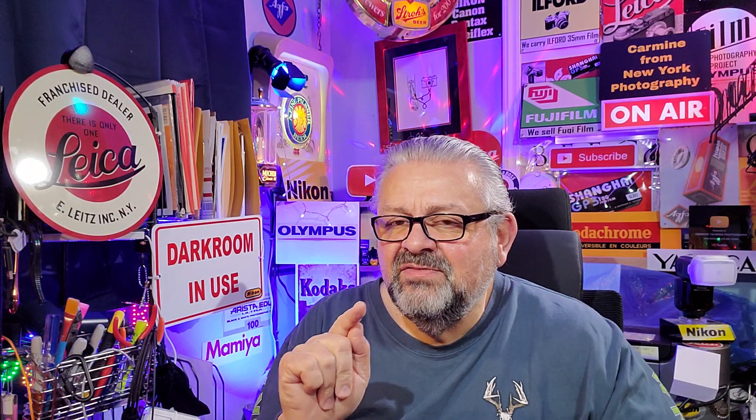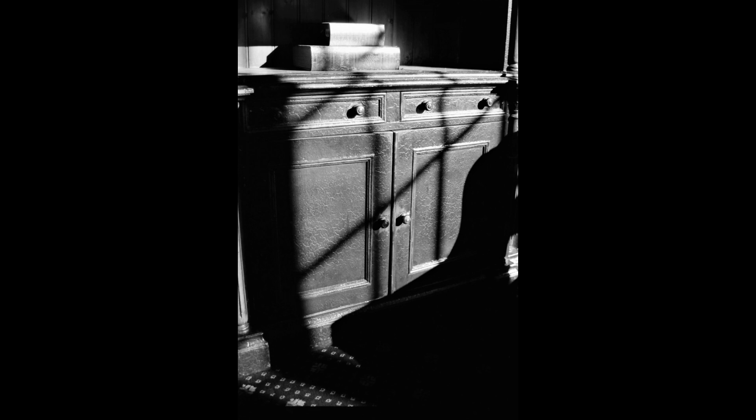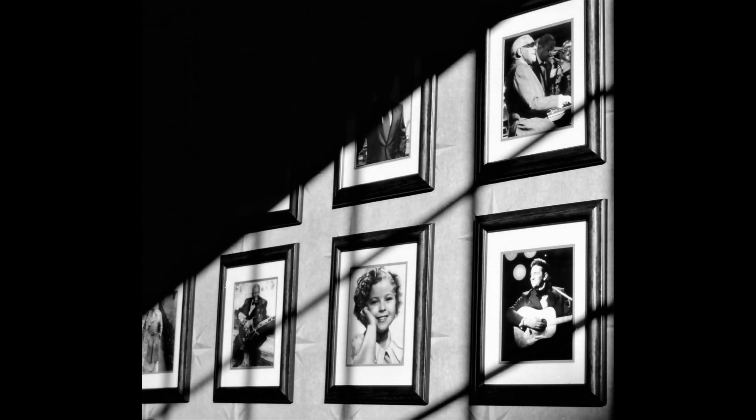Some of the best still life pictures I ever took were just shadows — winter shadows coming in and lighting up a bookcase. Get nice and tight on a few books with the shadow coming in, the winter sun raking along the books. No flash, available light, handheld, then post-process it in black and white. Oh my goodness, the textures on those books.